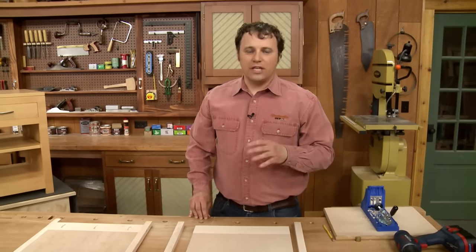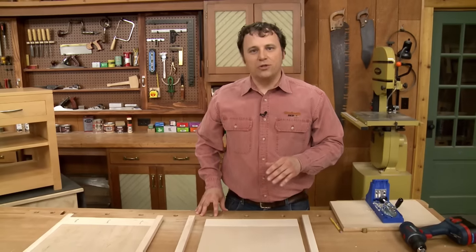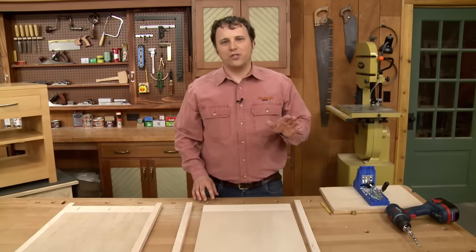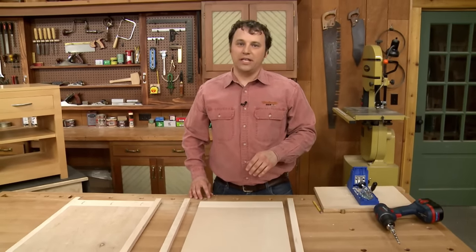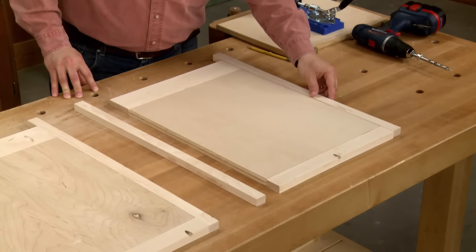After drilling the holes in the rails, I can glue them to the panel. I like to apply a thin bead of glue to the mating edges, but not too much because I don't want a lot of squeeze out to clean up.